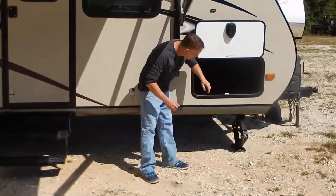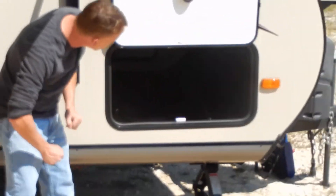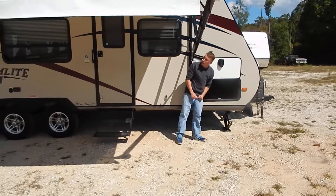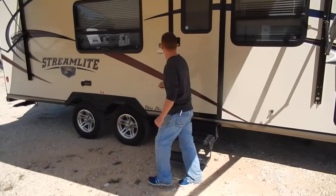Nice pass-through storage, so putting all those chairs, tables, things like that is really easy to do right here. Four stabilizer jacks are included on the unit. It also has the aluminum wheels right here.